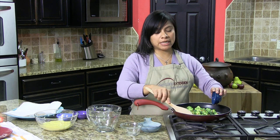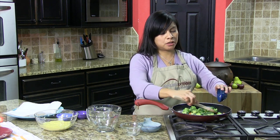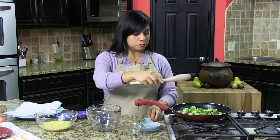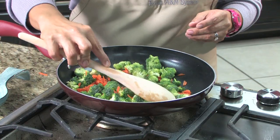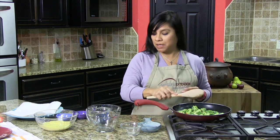You don't have to sauté them or anything. You just want them to get a little bit of heat. Once you do that, you're going to go ahead and start adding the other items in your recipe.